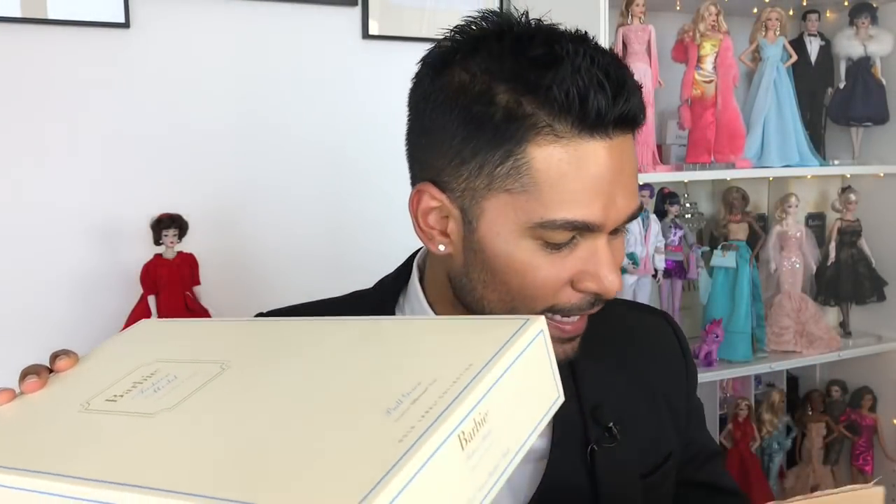So here she is! Barbie Fashion Model Collection 2013. This is going to be extra special for me because I've done a number of videos recently of Integrity Toys dolls, and as much as I love those dolls, there's just something very special about the BFMC collection that I love so much. And it's been a hot minute since I did a Silkstone review. So without further ado, let's get her open and see what she's all about. So excited — I see her dress, and y'all know I love some turquoise, honey.